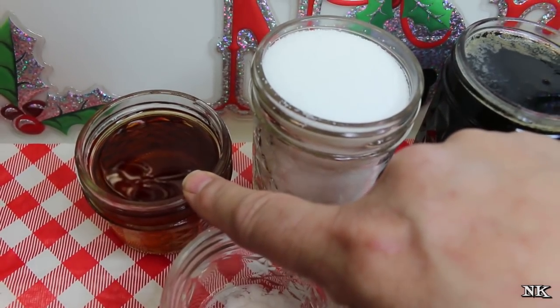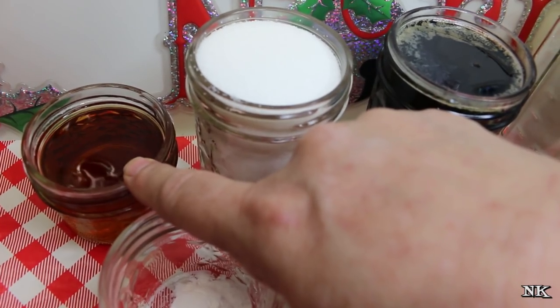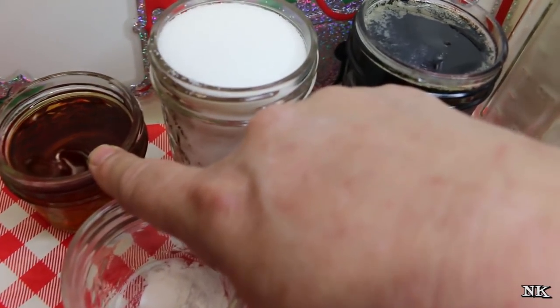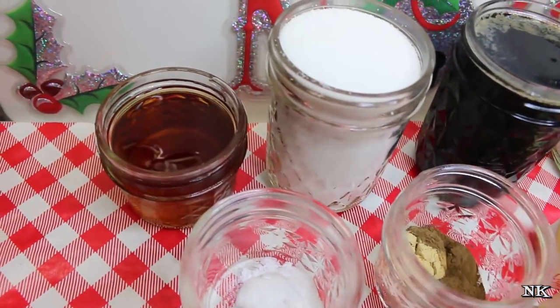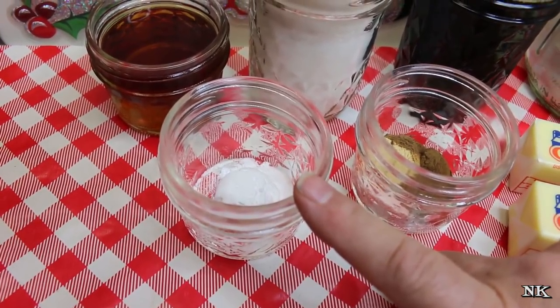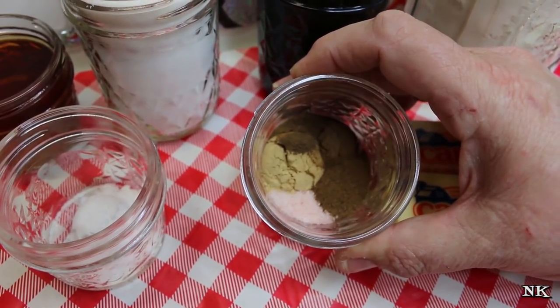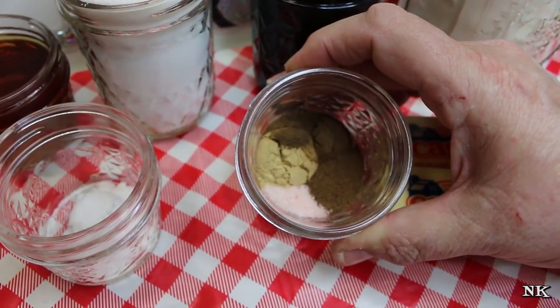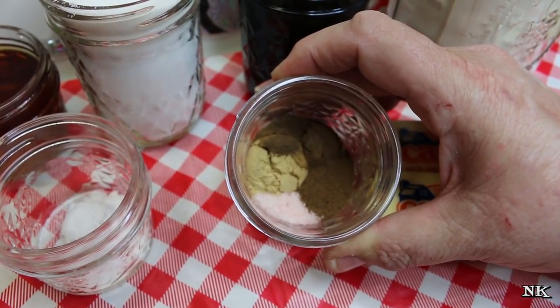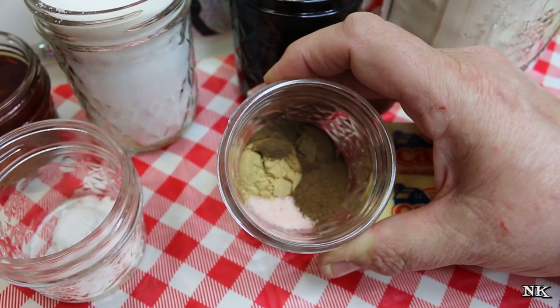You'll also need one cup of molasses, one cup of sugar, a third of a cup of dark or spiced rum, and one tablespoon of water. You can't substitute the rum — it's for flavor and all the alcohol will burn off when you bake it. Then a teaspoon of baking soda, a teaspoon and a half of salt, a teaspoon of ground ginger, a half teaspoon of ground allspice, a quarter teaspoon of ground nutmeg, and an eighth of a teaspoon of ground cloves.